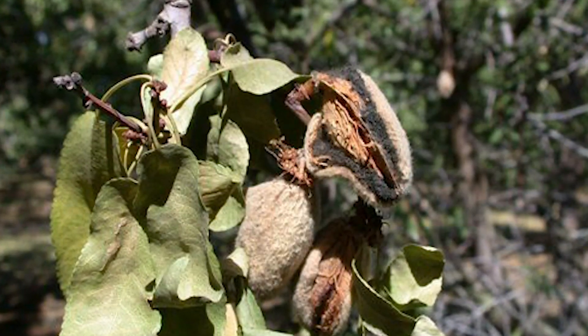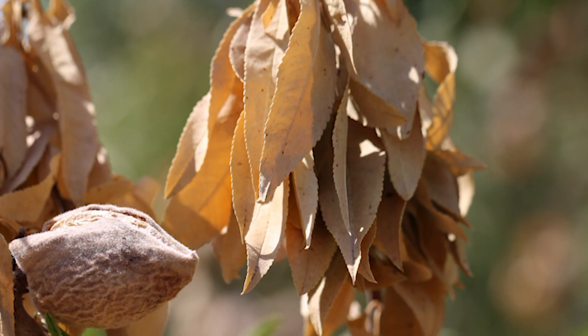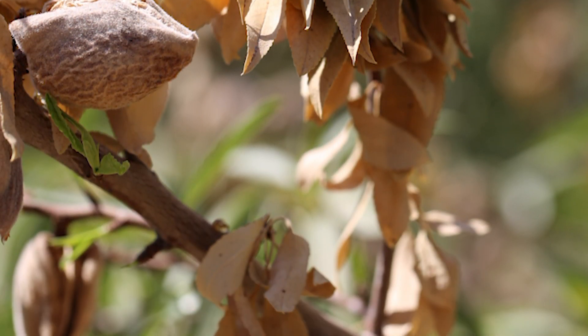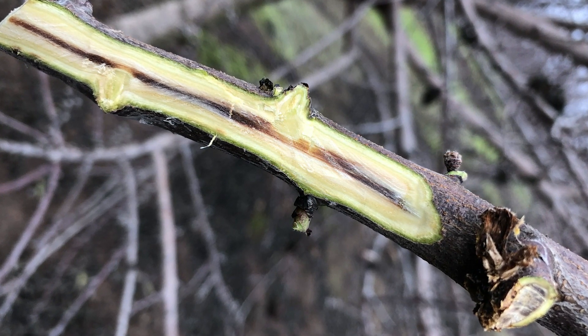Hull rot is one way to lose some of your crop. It's a condition caused by a number of different fungal pathogens — Rhizopus, which is a bread mold, Aspergillus, and Monilinia. It's an infection of the hulls that can damage bearing wood, remove bearing wood, so you lose the nuts for this year and the bearing surfaces for next year. It can be a real problem.